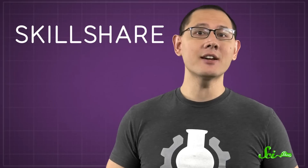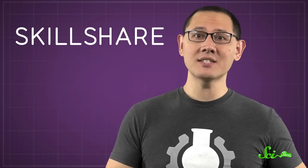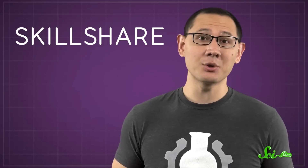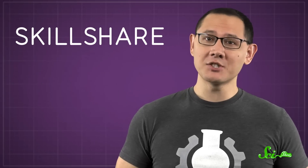We care a lot about lighting here on the SciShow set — it's what makes our hosts and our green screen look so good. If you ever wanted to learn more about studio lighting but didn't know where to start, Skillshare has a great class about it, taught by cinematographer Matt Workman. He teaches you the basics of lighting a seamless paper background, which is a pretty cheap and easy way to get some professional-looking shots. And if lighting isn't your thing, Skillshare has more than 20,000 other classes about everything from cooking to music. Right now, Skillshare is offering SciShow viewers two months of unlimited access to all of their classes for free. Just follow the link in the description to check it out for yourself.